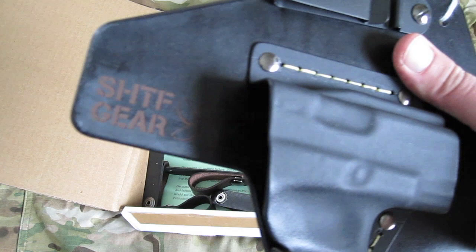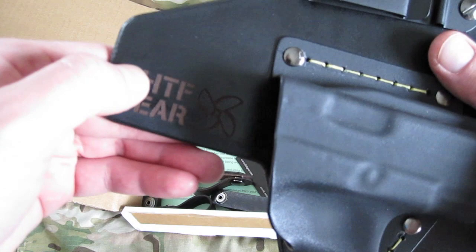They do come with a lifetime warranty. And of course the totally awesome SHTF Gear logo right there — really nicely done into the leather, actually recessed in there a little bit.